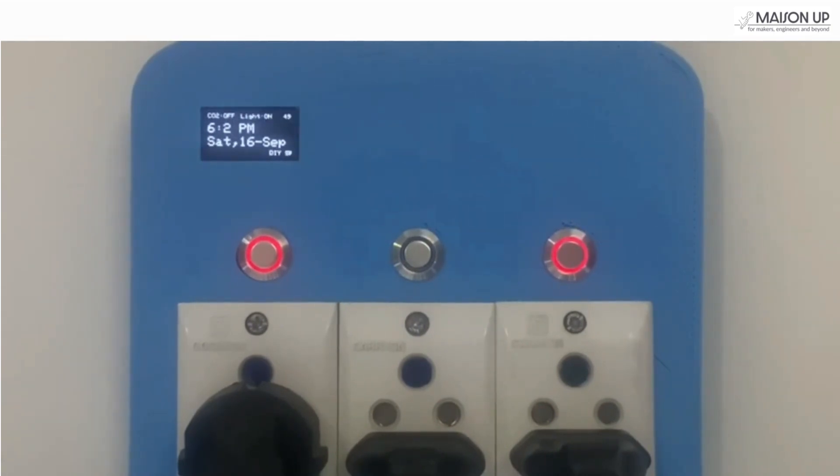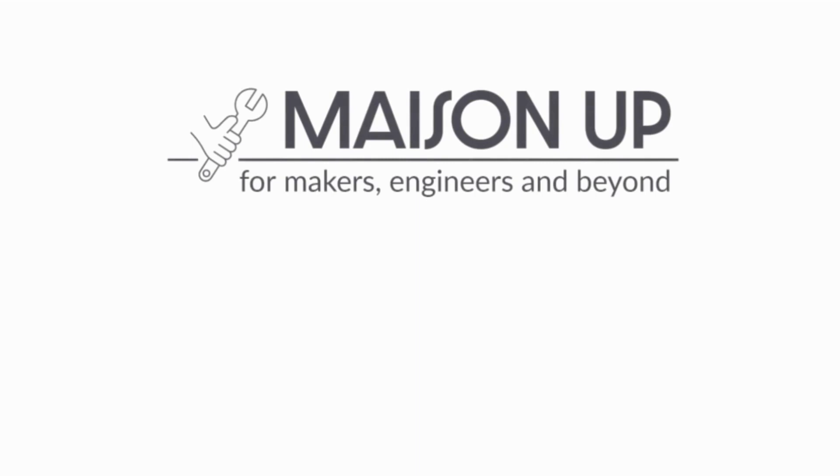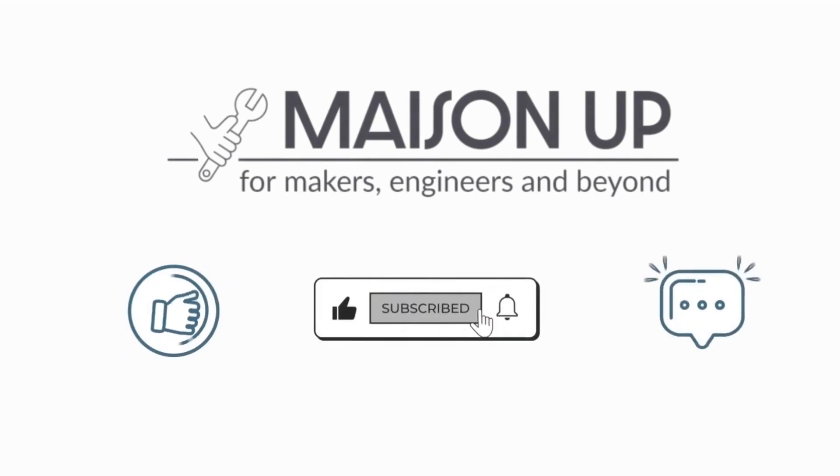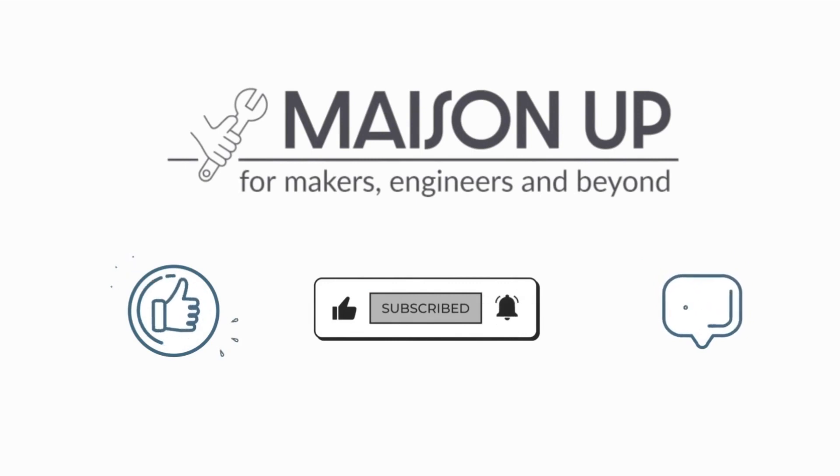That's a wrap. You now own a socket that's not just smart but also a testament to your ingenuity and creativity. For any issues you may encounter, feel free to leave a comment and we'll try to help you out. If you found this tutorial valuable, don't forget to give it a thumbs up and hit that subscribe button. Thanks for tuning in, and remember — the future is now, so let's create something incredible.